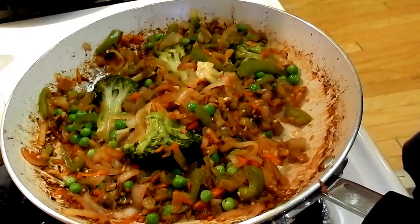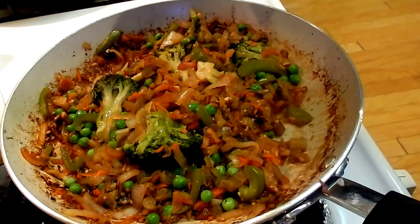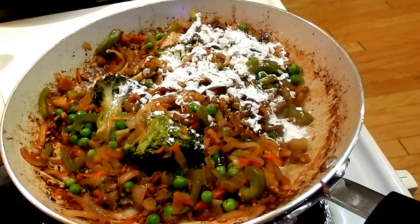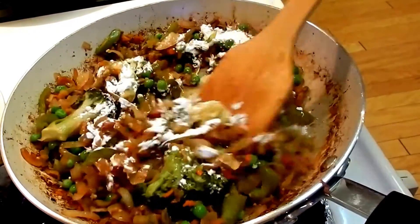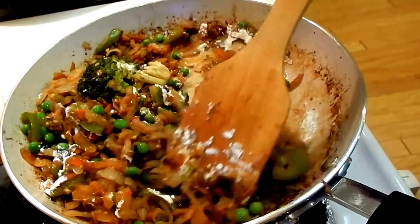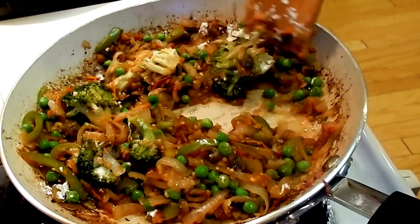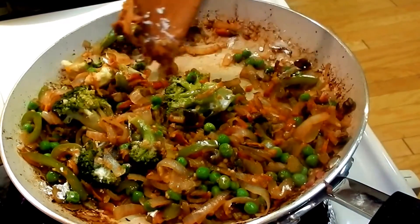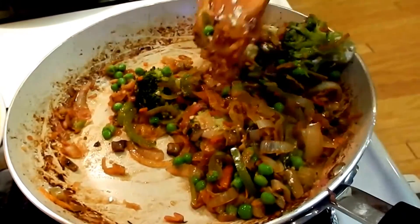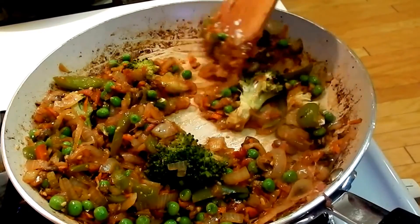I'm going to add a little bit of cornstarch — probably about a half teaspoon or a little more. I didn't actually mean to add that much, but it's all right. So when I put my liquid in here, it'll thicken it up so that I can put it on the rice.